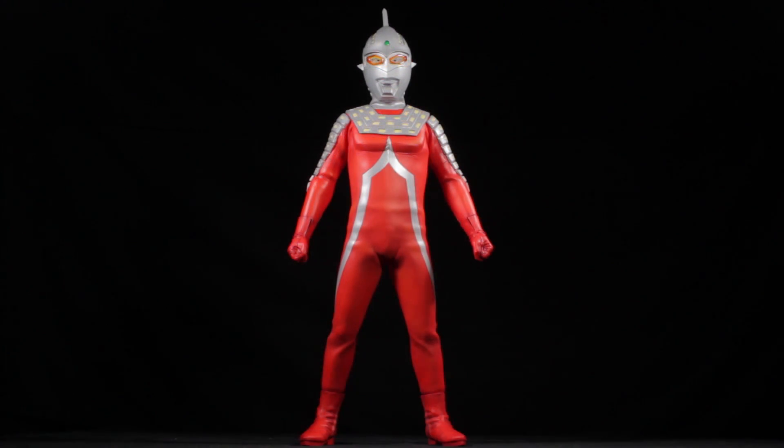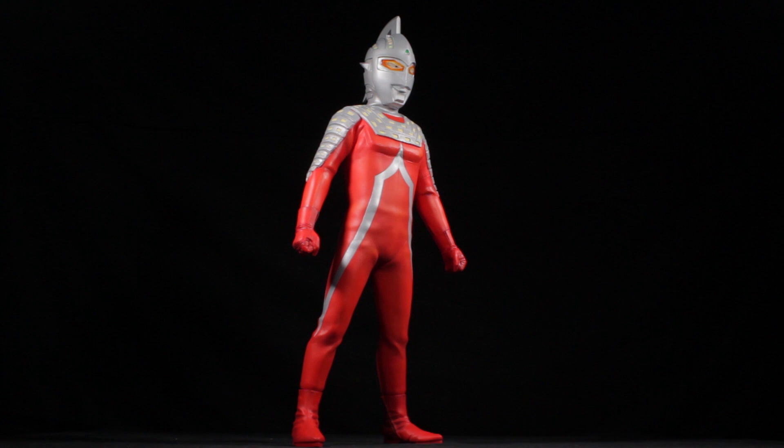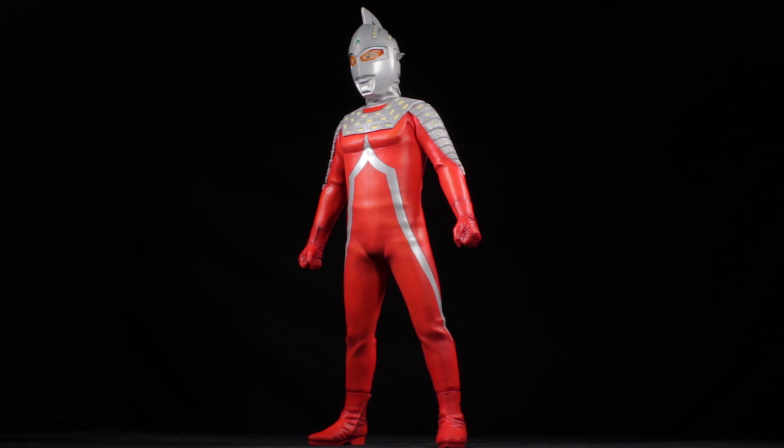Adding to his pose is Ultra 7's massive size. Ultra 7 stands roughly 19 and a half inches tall. Even though Ultra 7 does not have a tail like our Godzilla figures, he is a vertical shelf hog. You will either need a tall shelf or an open space to fit him into your collection.